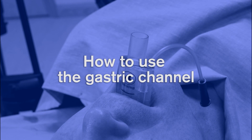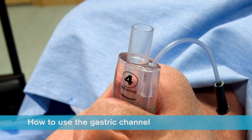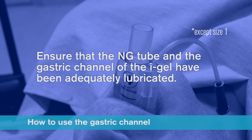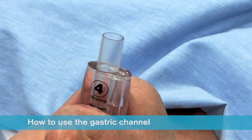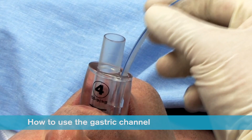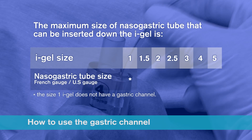If required, a nasogastric tube can be inserted down the gastric channel of the iGel. For a quick and efficient insertion, it is important that the nasogastric tube and the gastric channel of the iGel have been adequately lubricated before insertion is attempted. Place a small bolus of lubricant over the proximal end of the gastric channel, then insert the nasogastric tube a short way down the channel and move it in and out to prime it before completing insertion. The maximum size of nasogastric tube that can be inserted is size 10 French gauge for a size 1.5 iGel, 12 French gauge for a size 2, 2.5, 3 and 4, and size 14 French gauge for a size 5 iGel.